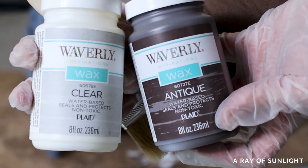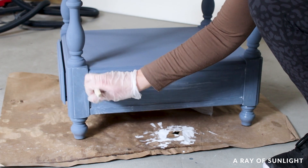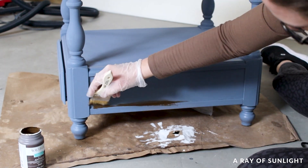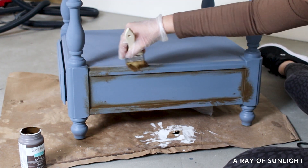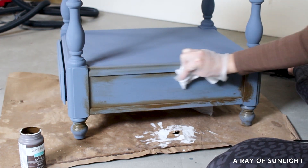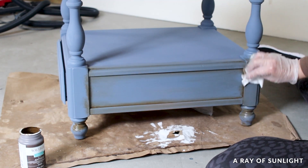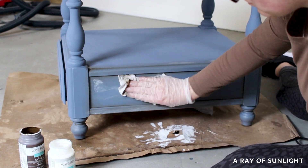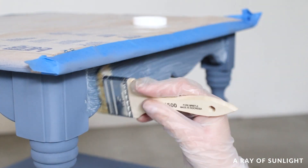Then I applied a coat of clear wax with a chip brush in a small section, making sure to get it all over, then wiped off the excess with a lint-free rag. Immediately after, I brushed the antique wax on with a different brush in the corners and into the details, then wiped the excess away with the same cloth. When there was too much antique wax for my liking, I brushed on some clear wax and it wiped the dark wax away. I did this technique on all of the chalk-painted areas.